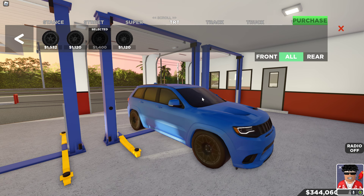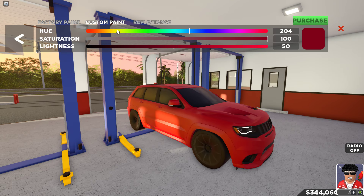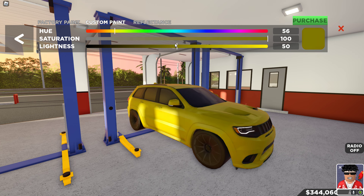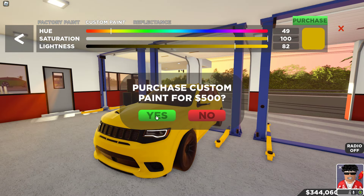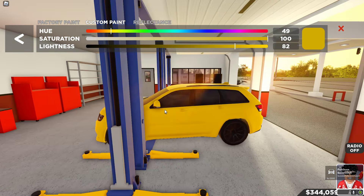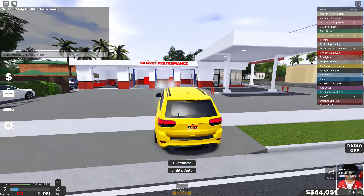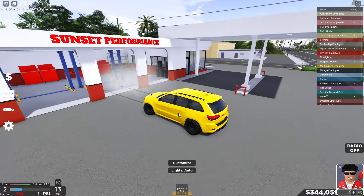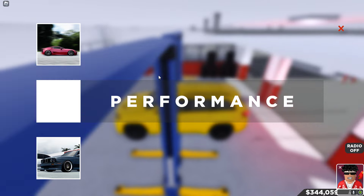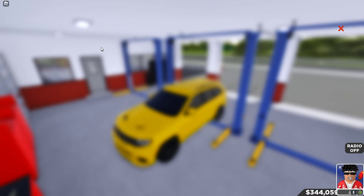First I think I need to get the color before we get rims — I need to get this paint job down. For anybody who doesn't know, it is a very nice yellow — more like an orangey yellow if that makes sense. Oh my god, I think I may have just nailed this color perfectly. Let me get some good lighting real quick — damn, I think I got it, maybe it might be a little more orangey yellow.